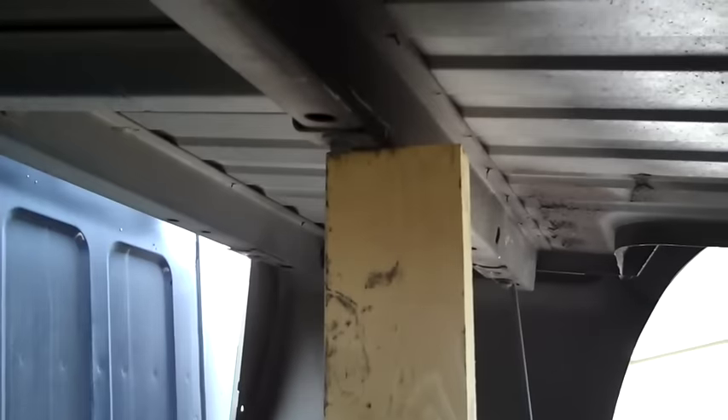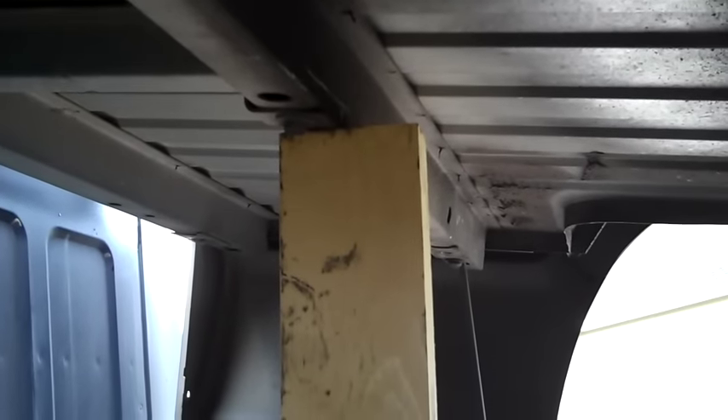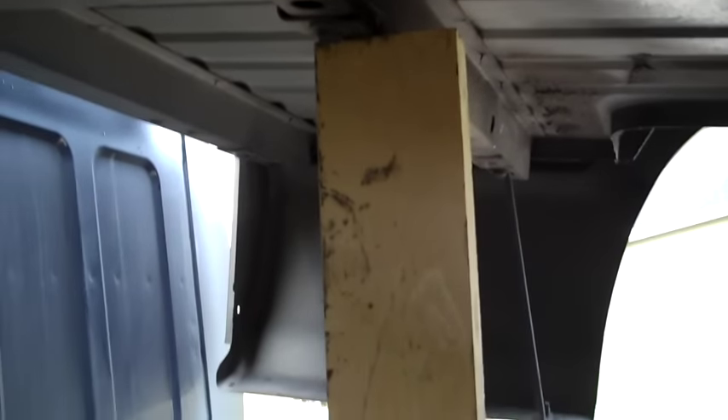I just want to restate the importance of making sure that you have this bed braced in place before you start doing any work under here. As you can see, I have a piece of wood that runs all the way down to the ground and up to the center beam. It's quite sturdy — wedged in between the drive shaft and the fuel tank — so it's not going anywhere. Please make sure you have that before starting any work here.